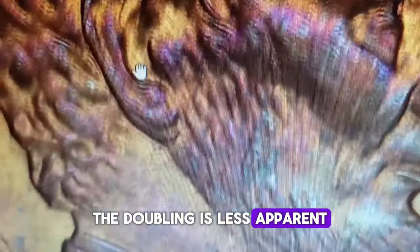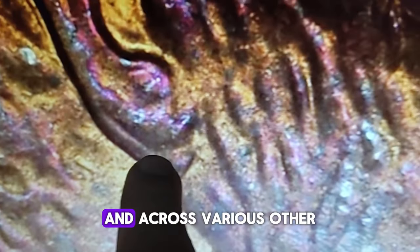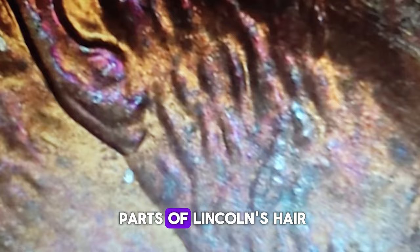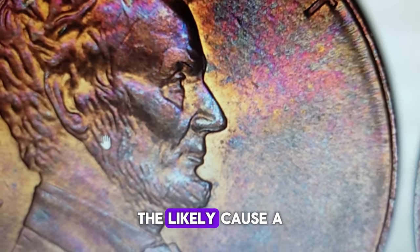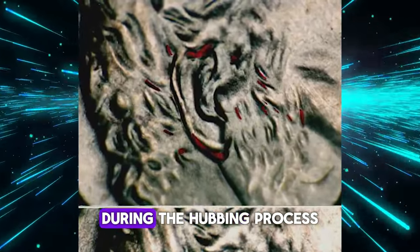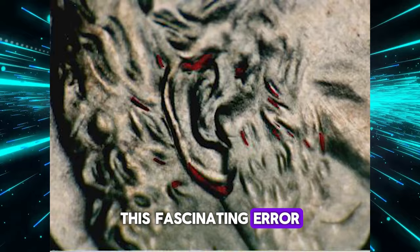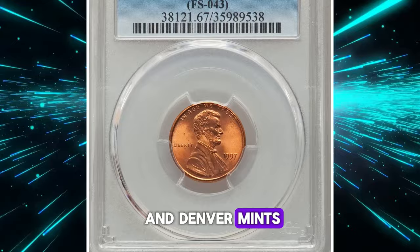The doubling is less apparent but still present on the lock of hair in front of the upper ear and across various other parts of Lincoln's hair, totaling 15 distinct areas. The likely cause is a tilted die that only properly seated itself during the hubbing process. This fascinating error has been verified by experienced mint workers from both the Philadelphia and Denver mints.